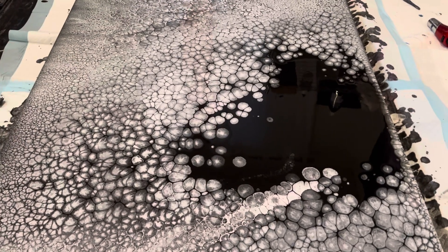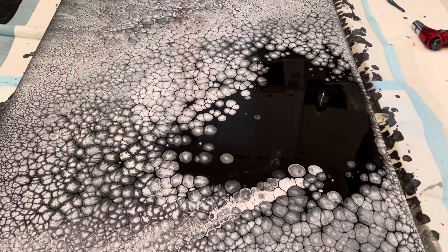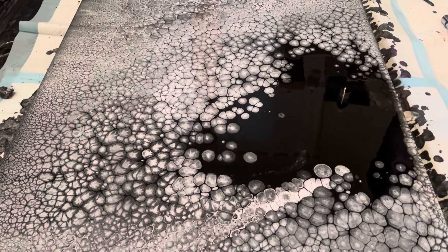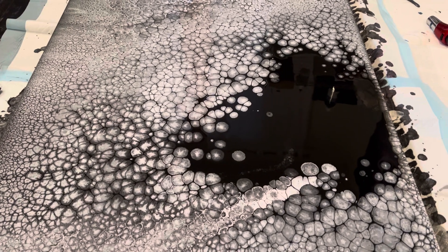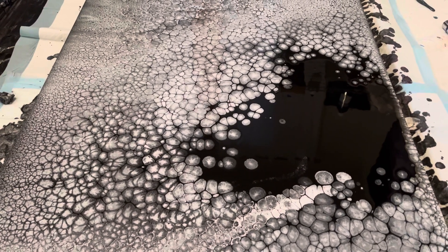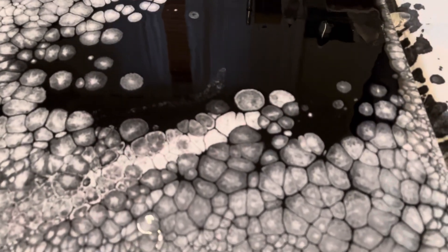I haven't done a monochromatic in a while. I did one with white paints earlier — well, end of last year, probably in October or so. And it turned out okay, but I just love the black, silver, and white. It's just my favorite look. It's just sort of sophisticated, looks kind of cool. I just want to show you some of the details up close.